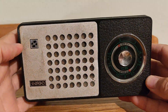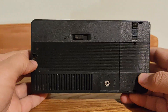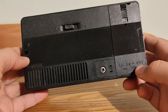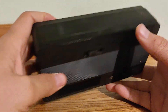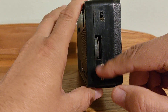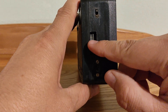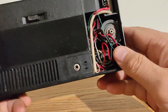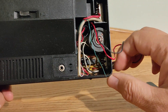Good morning everybody. Here is some new radio from USSR. This is SELGA 404, but it differs from the regular SELGA because there is a modification. In the regular radio there are no these switches, no this band switch, and no this wheel. This modification was made by a previous owner.